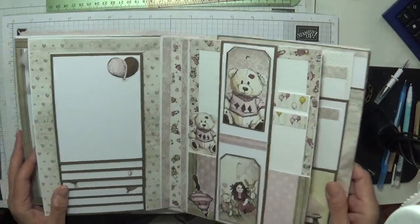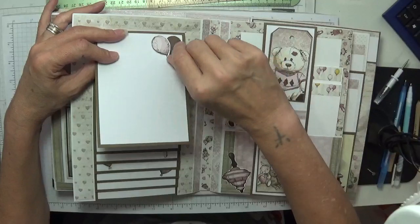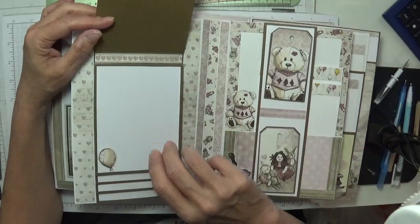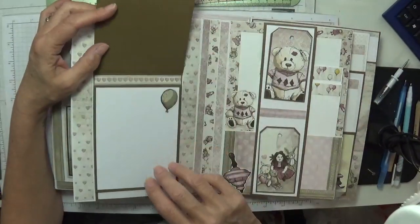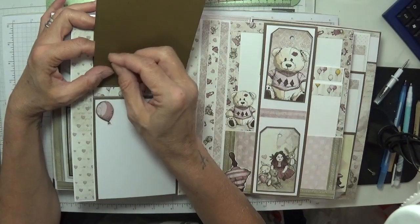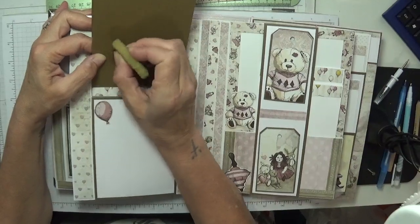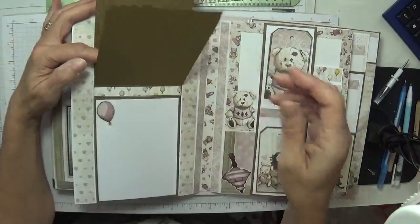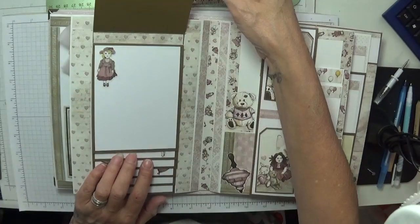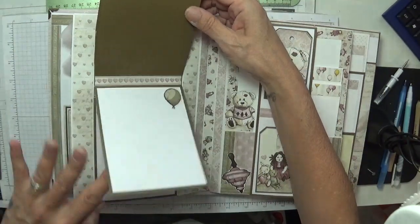Then we turn over to this page and we've got a little waterfall mechanism going on, so space for photos. On the back — counting it up — that's two, four, six, eight, ten, twelve, thirteen photographs here, and maybe if you wanted to you could journal as well. It all just lays so beautifully and flat, and I've added little strips underneath. I just had so much fun making this album — it's just beautiful. Who wouldn't want to put their pictures of their newborn baby in here?